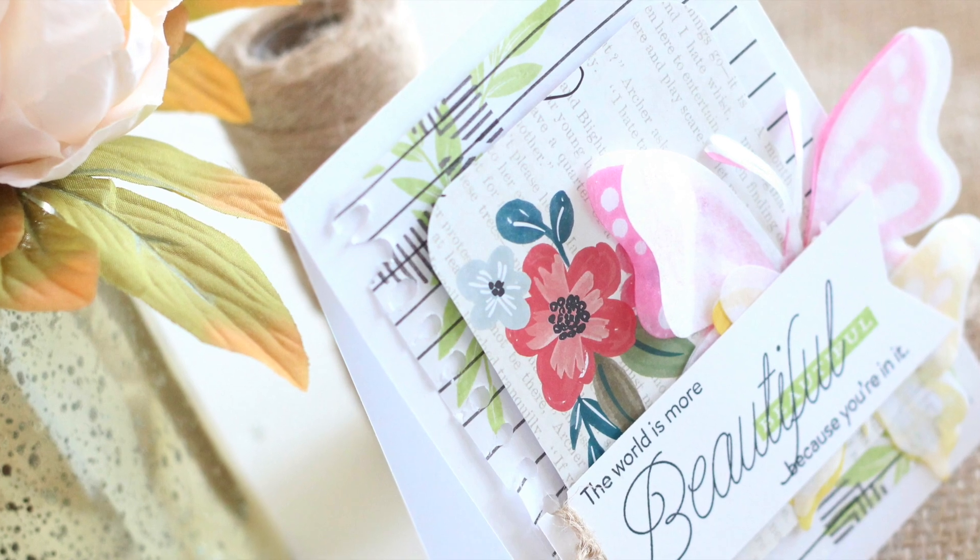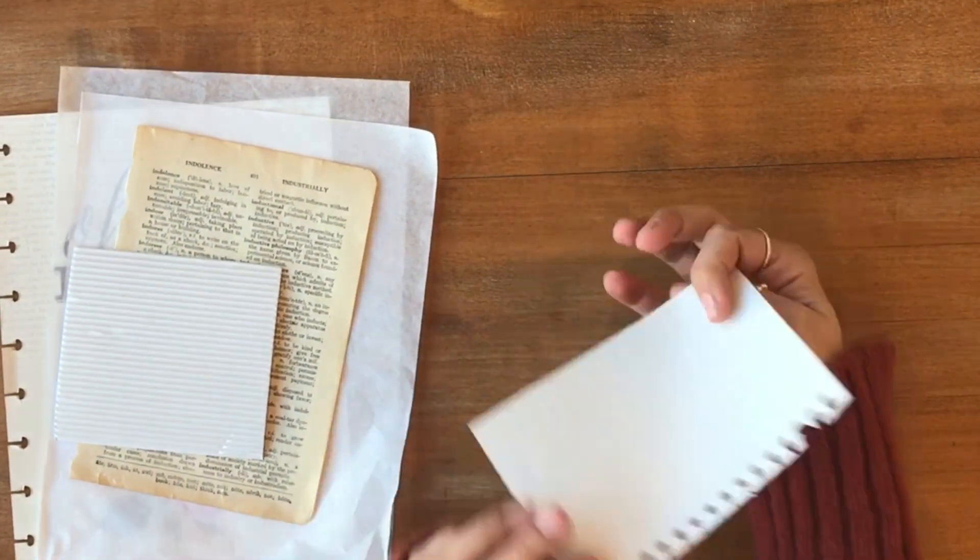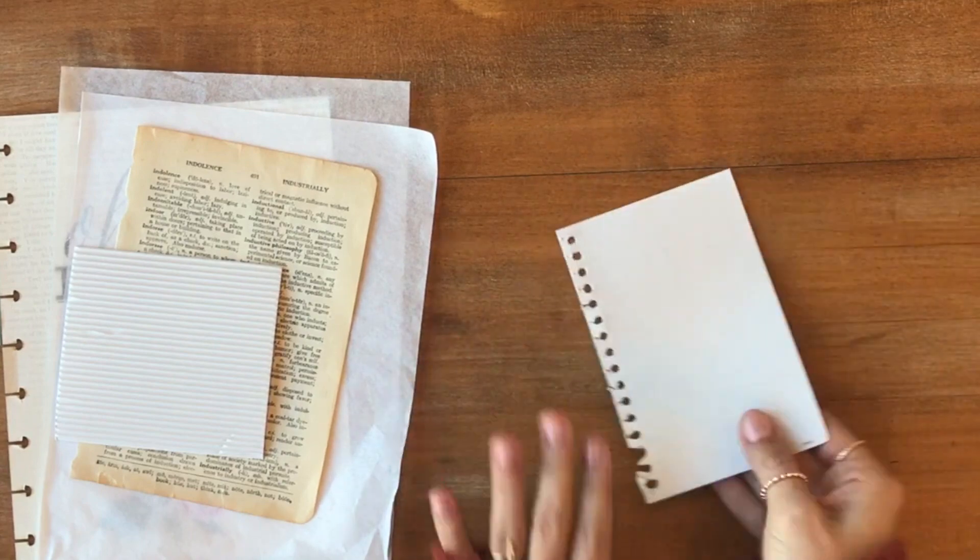Hey everyone, Stephanie Gold here and I'm back with another Make It Monday from Paper Tray Ink. Today I want to talk to you all about using different papers that you can find around your home as a way to add some extra texture and interest on your cards.